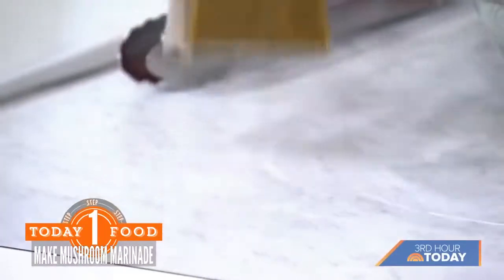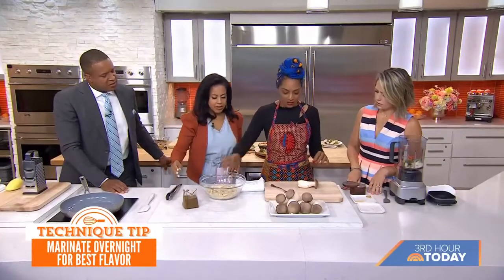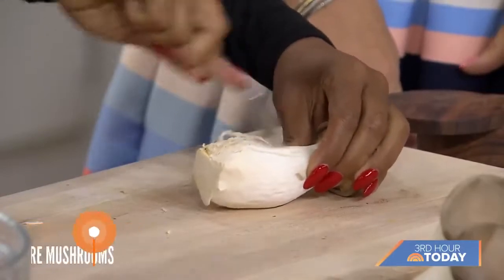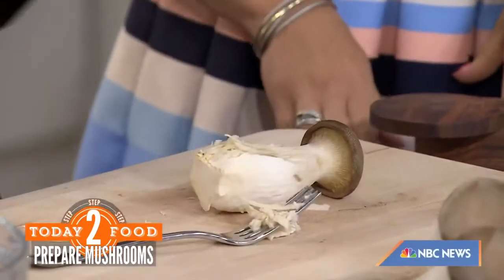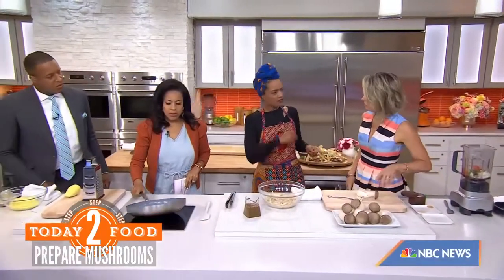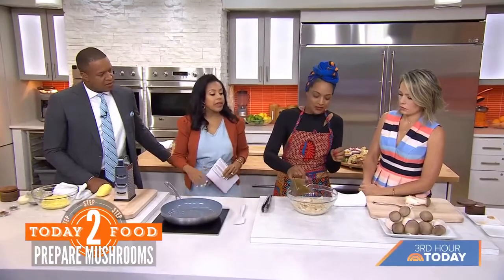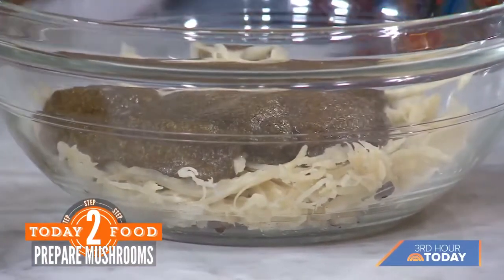We're going to shred these mushrooms. What kind are these? These are oyster mushrooms — they're really great for doing something like pulled pork. You literally get a fork and just keep shredding until the whole thing falls apart. I don't use the tops but I save them for something else — we don't waste anything. This is actually great if you do it overnight so they absorb all that flavor.